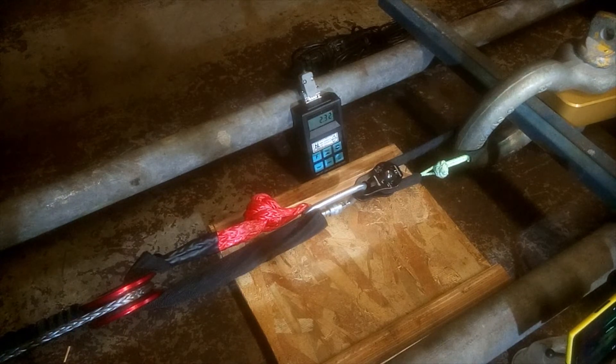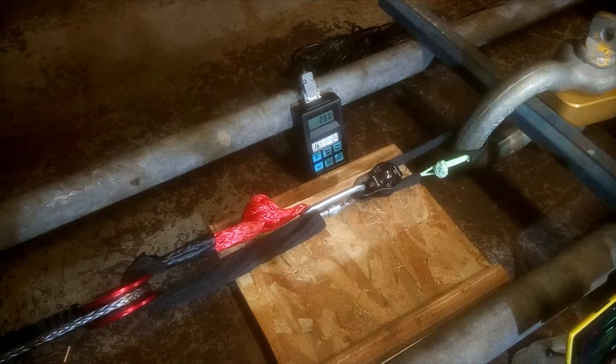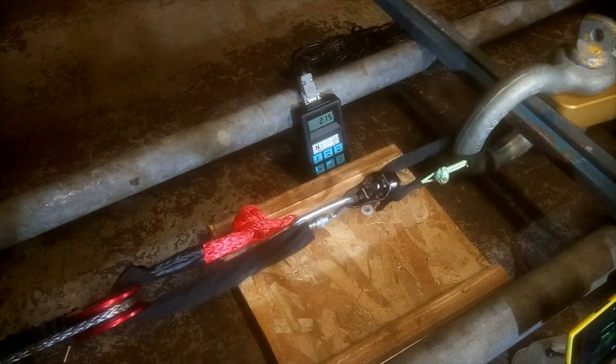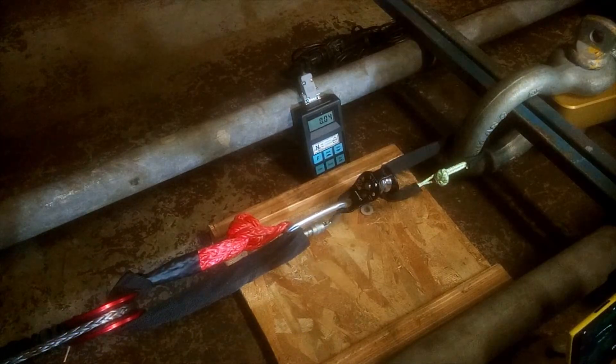2.7... 2.7, 2.8. There's the 26 kilonewtons it's rated at — we've passed that already. 28... 29... Bam. Well there you go. It didn't quite make it to the 32 kilonewtons that I thought it would go to — it let go at 29. Well, that was fun.